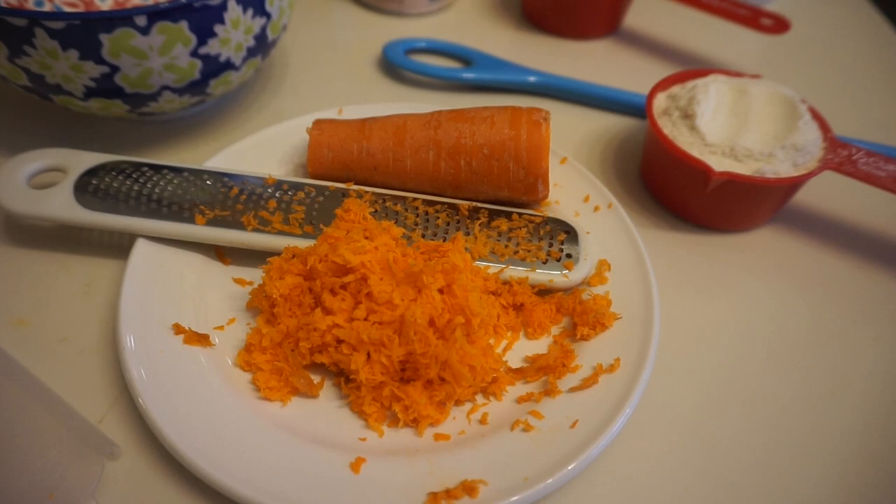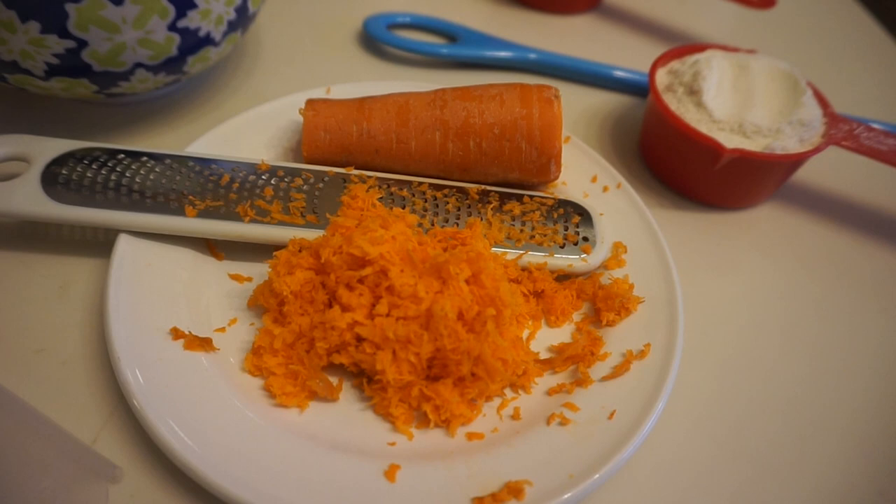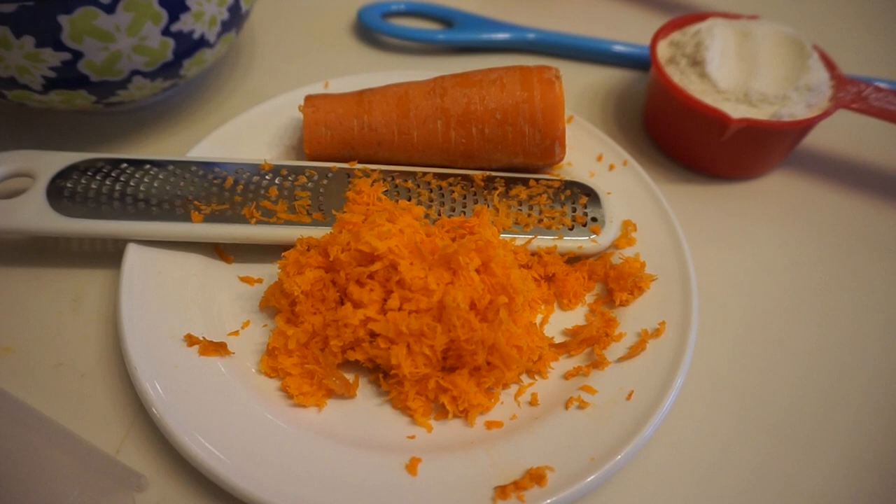Okay guys, so today I decided I'm going to make a little cake, but I am making it in the microwave. I know that sounds really gross, or maybe normal to some of you guys. I just wanted to be able to make something quick and easy and not have to rely on the oven. So I decided to do a kind of mug cake, but a little bit bigger — maybe two servings or a larger serving, so you can have half now and half later.